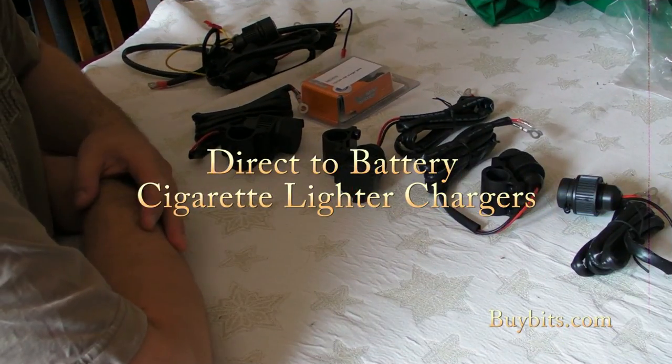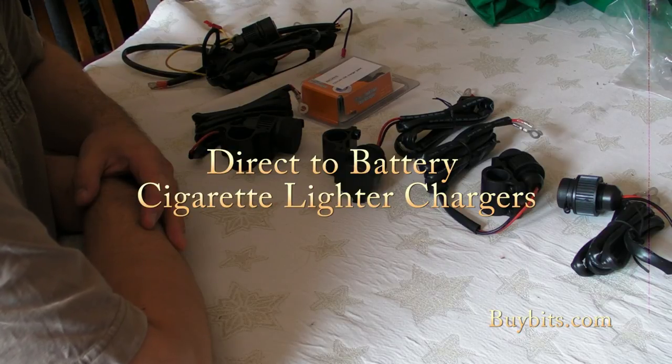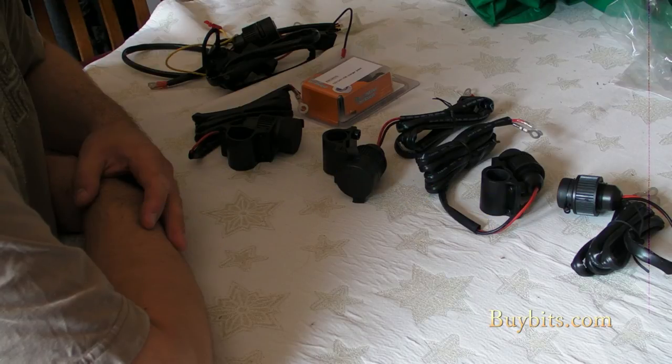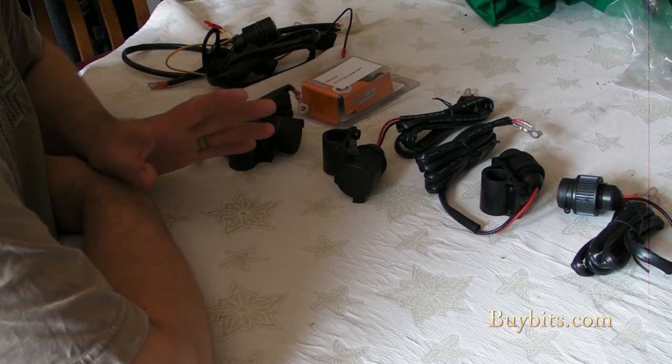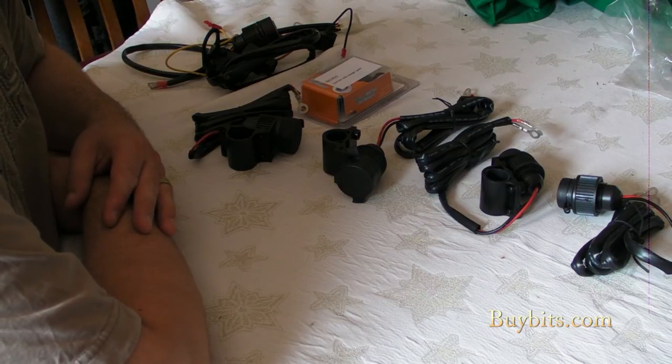I'm from Bybitz here and I'm going to take you through our new range of direct-to-battery hardwire chargers for your motorbike. We've got five new chargers in our range. I'm going to take you through each one because they're all slightly different, and then I'm going to show you one being fitted to a bike so you can see how it all works.